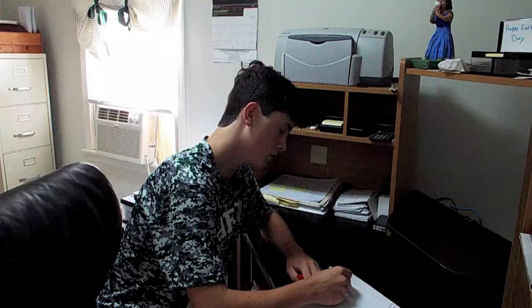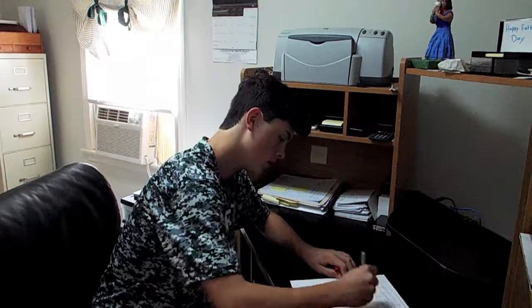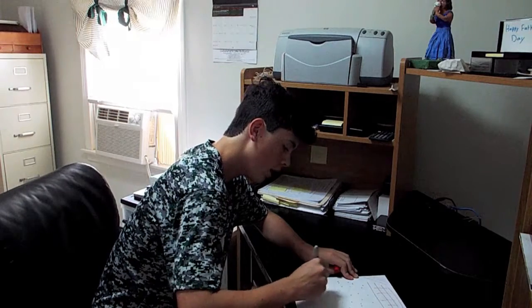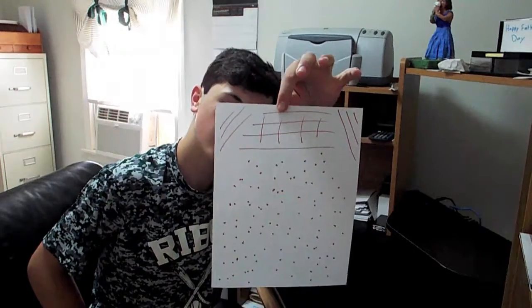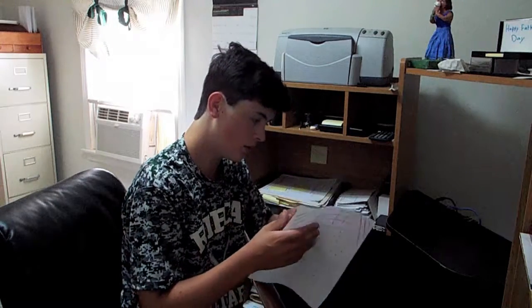Good start. Step one is done. Time to fold it. If I fold it this way, I'm going to do it upside down and hope it shows up. Let's fold this.